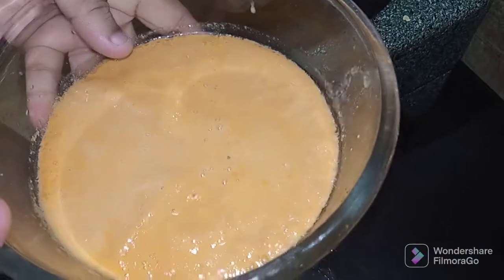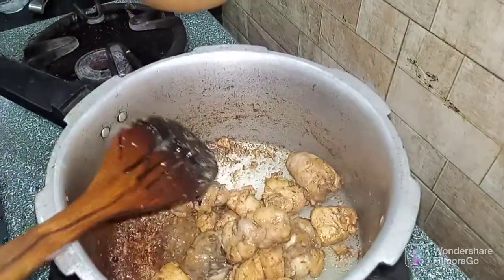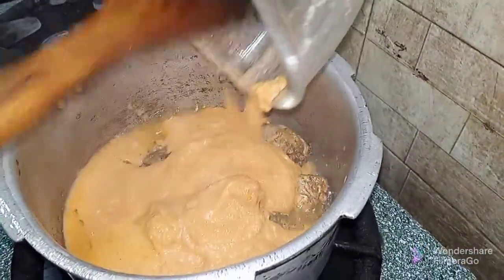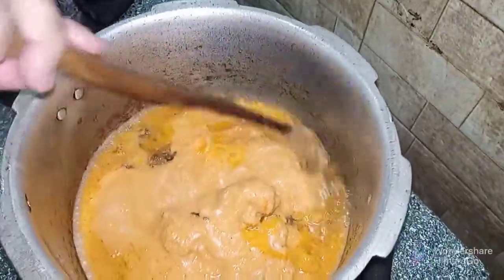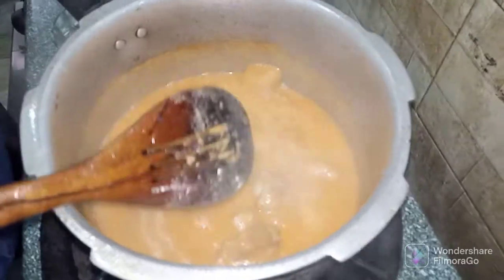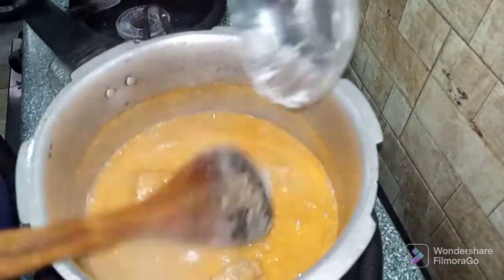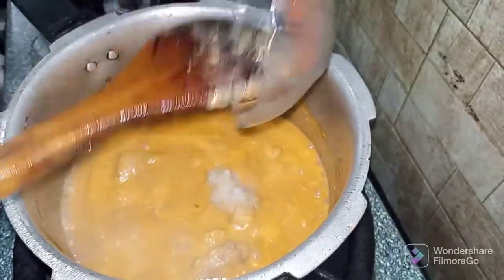I will put the sauce aside. We will put the sauce in a bowl and mix it with our spices.